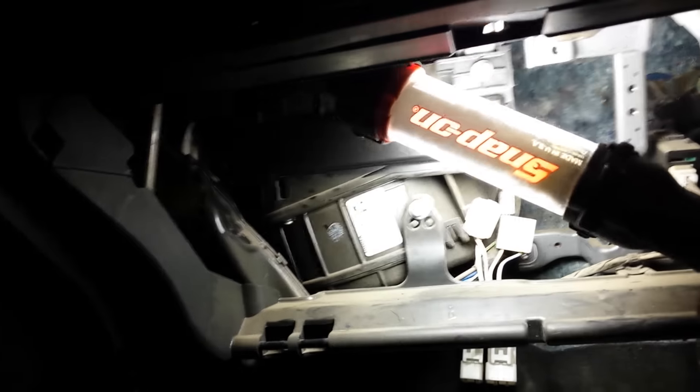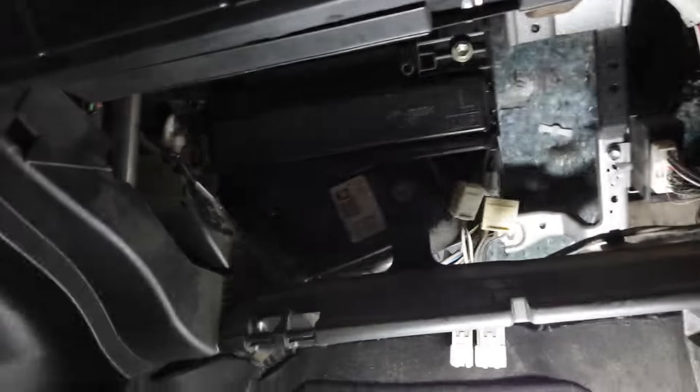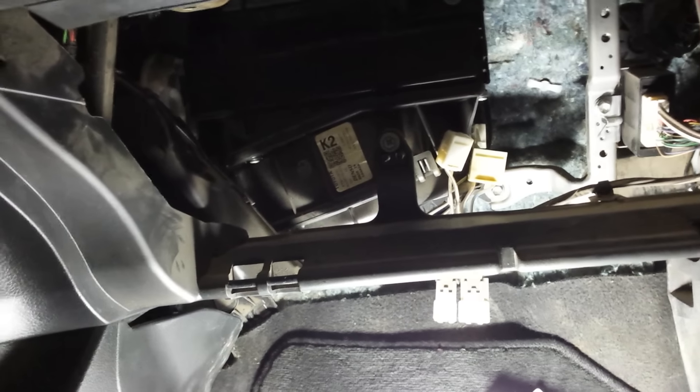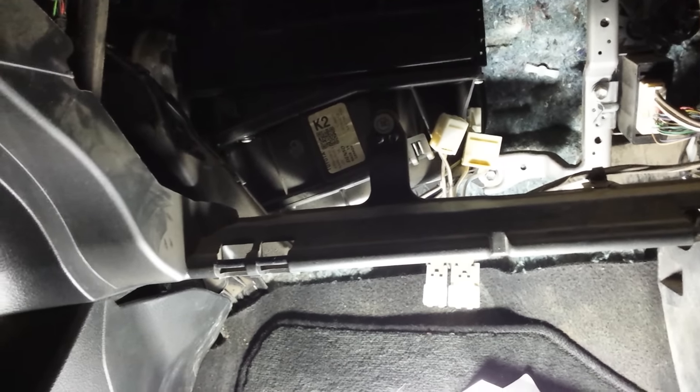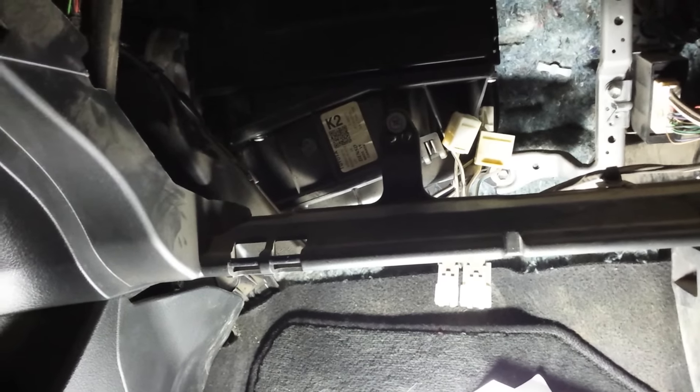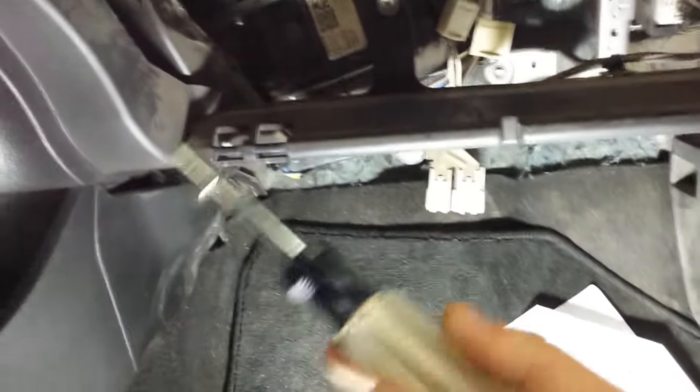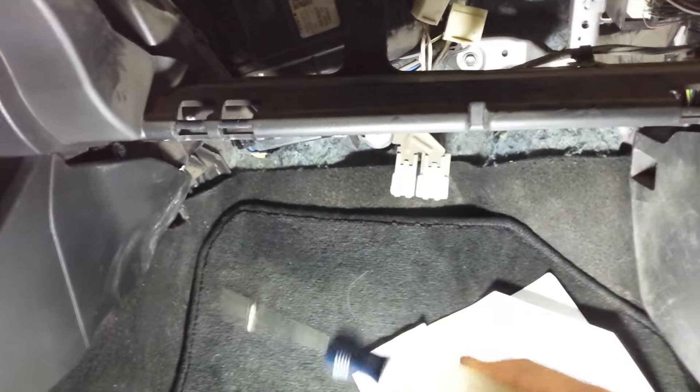Underneath is where the business is. Long story short, it's three bolts — I use an 8mm socket on a screwdriver attachment, and that's how I pulled it down. I'll show you where they are.